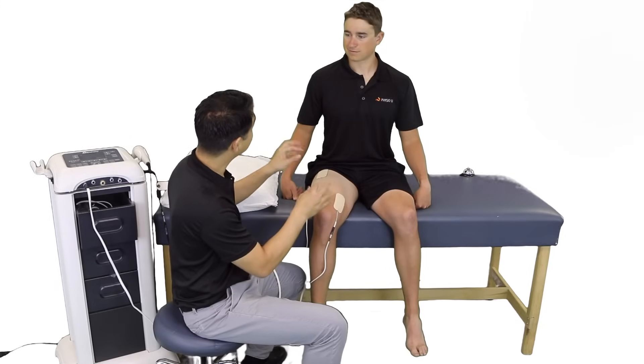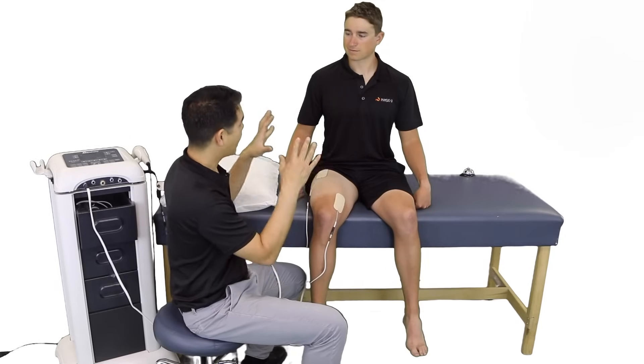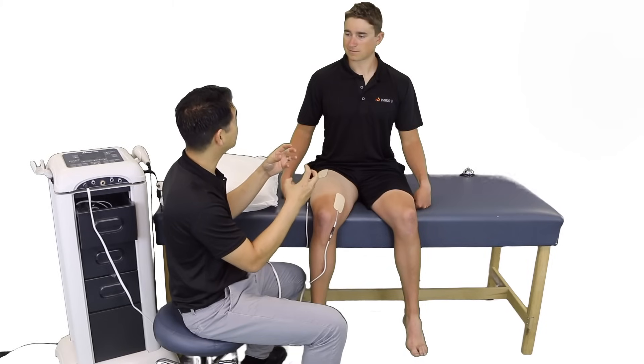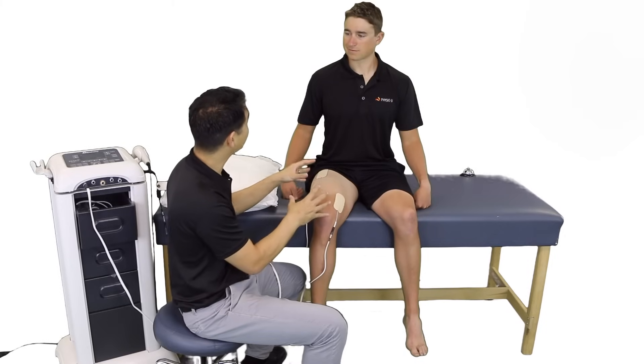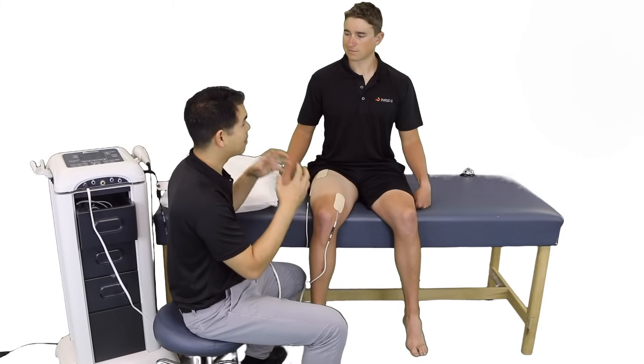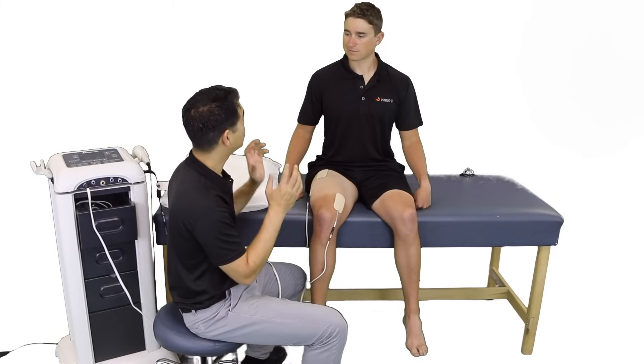What you're going to start feeling is some tingling as I start the device, and then some gentle muscle contractions, and eventually a very strong muscle contraction. We are going for muscle strengthening here, so we want as strong a contraction as you can tolerate. It may be a little bit uncomfortable, but it shouldn't be painful.